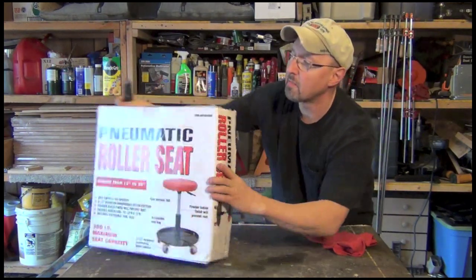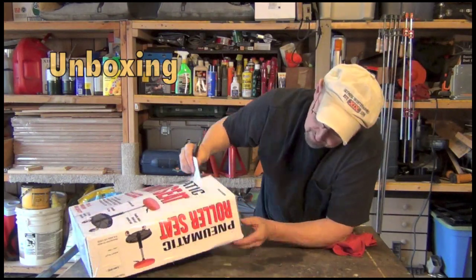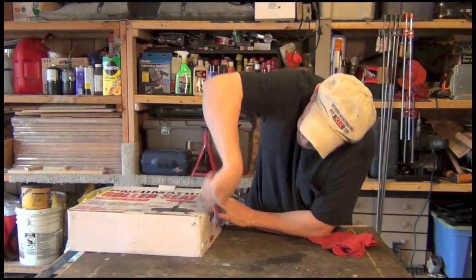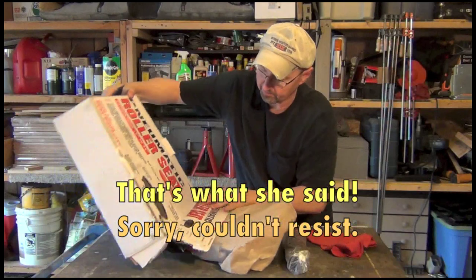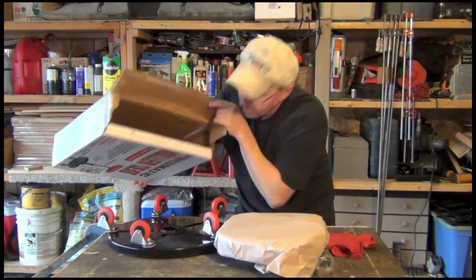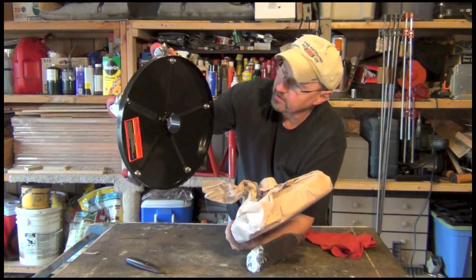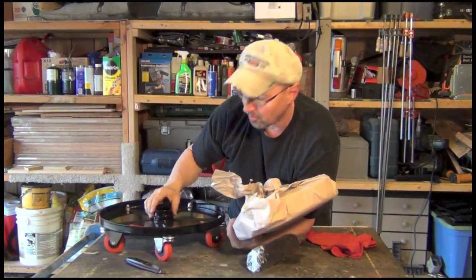Let's go ahead and dig into this thing, see what's in the box. They really taped the crap out of this thing. It definitely comes in pieces — three pieces. Looks like the seat, the roller assembly, and I'm really surprised, this is made out of metal. I half expected this to be plastic.